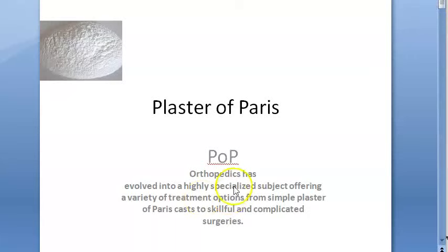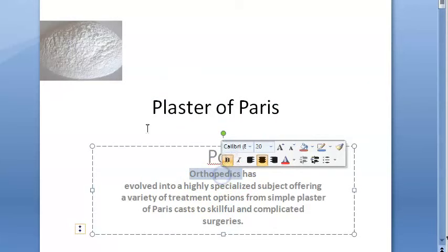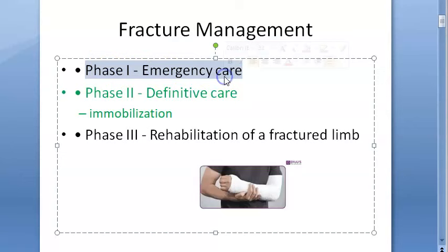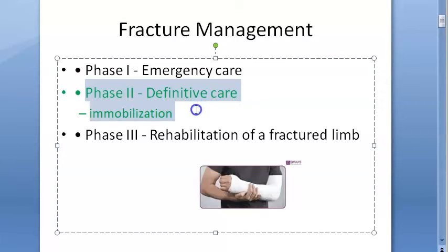In this video we are looking at plaster of paris (POP). Orthopedics has evolved from POP into many complicated surgeries. In fracture management there is phase one which is emergency care, phase two which is definitive care, and phase three is rehabilitation. In phase two, definitive care, there is one key step which is immobilization.